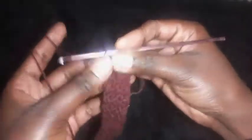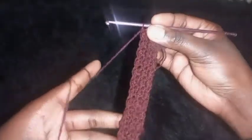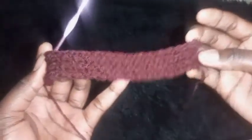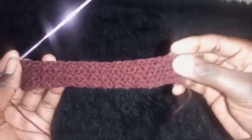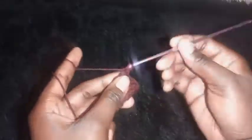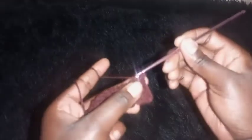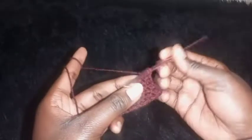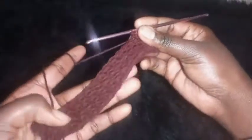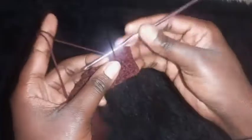This next row will be a constant row — no increase. After completing the constant row, chain one and turn your work around. On the next row of increase, start alternating half double crochet and slip stitch. Repeat until you are on the second last stitch, then I'll show you what to do.